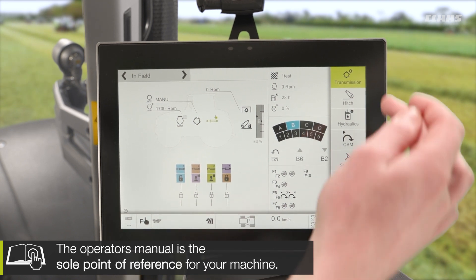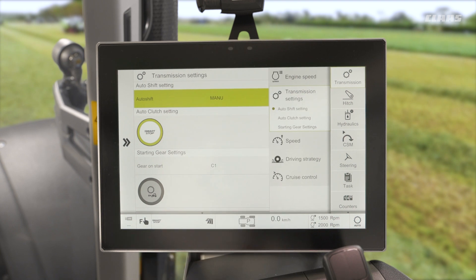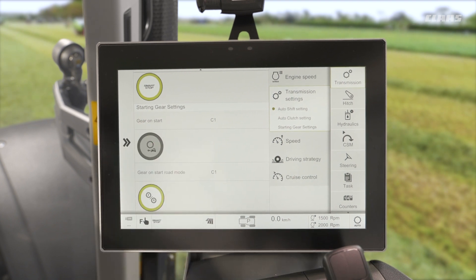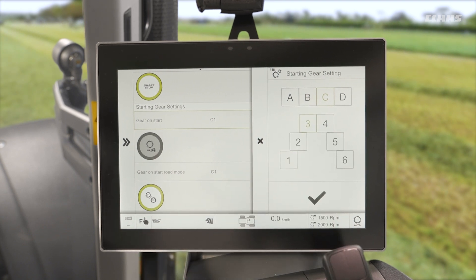Well, firstly if we pop into the transmission menu on the right hand side of the screen, we can see that we have a transmission settings sub-menu. We'll see that we have a gear on start setting here, so if I pop into that I can select maybe gear C3 for example.